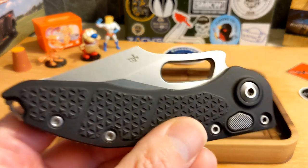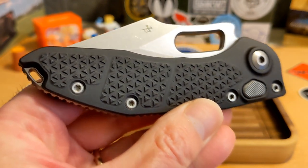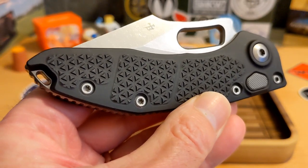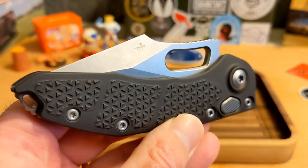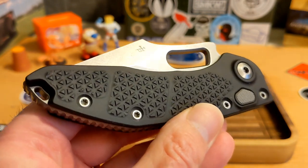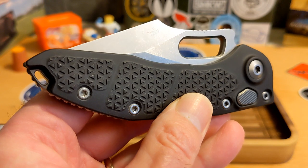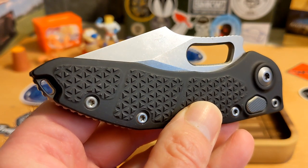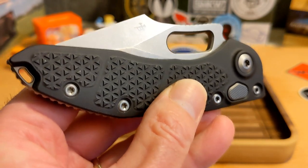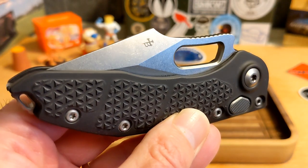This is the Microtech Stitch, and this is also a knife from Peter at A Therapeutic Edge. This is a collaboration between Anthony Marfione of Marfione Customs and Sebastian Berenji of Borka Blades. Really cool, and this one is made by Microtech here in the USA.